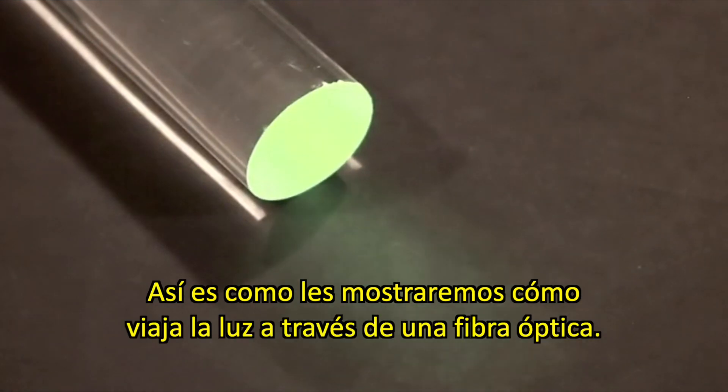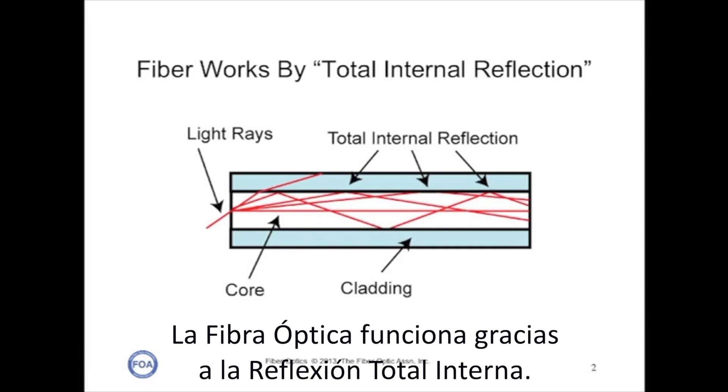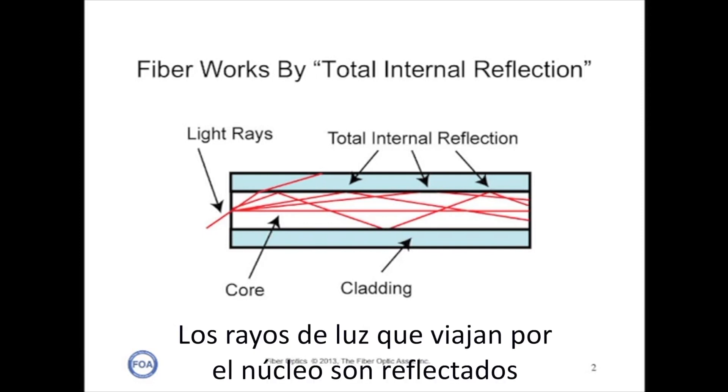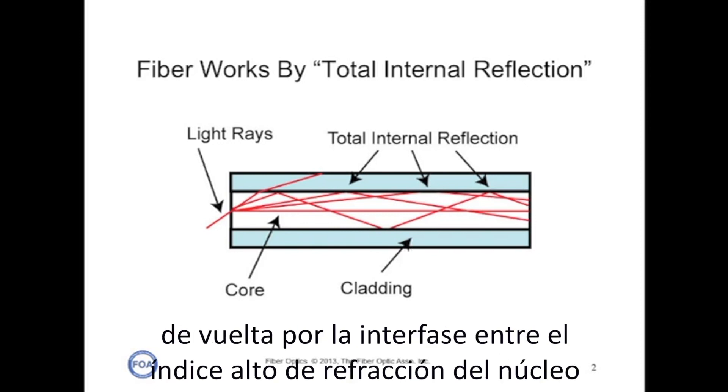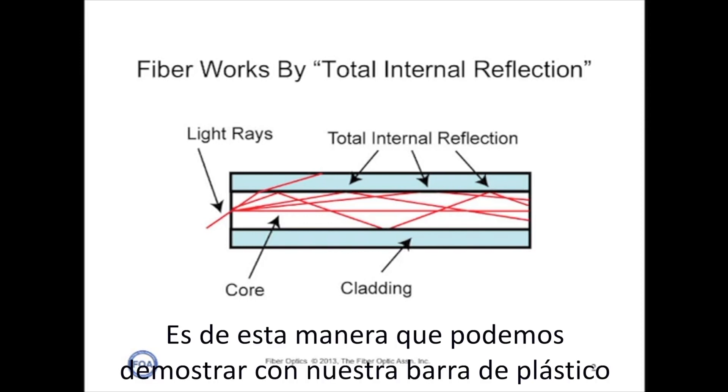This is how we're going to show how light travels in an optical fiber. Optical fiber works by total internal reflection. The light rays traveling down the core are reflected back by the interface between the higher index of refraction of the core and the lower index of refraction of the cladding. So we can demonstrate this with our plastic rod.